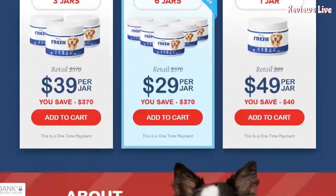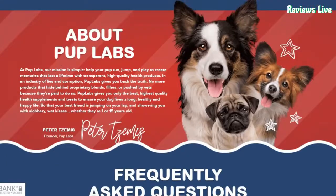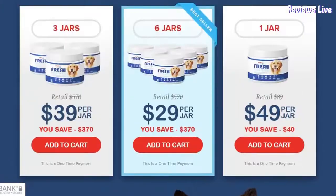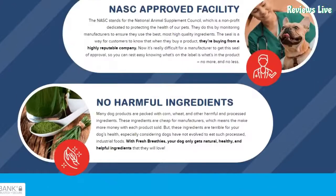Spirulina is a blue-green algae loaded with chlorophyll and omega-3 fatty acids. Spirulina stimulates your pet's immune system and improves the health of your pet's heart and intestines.